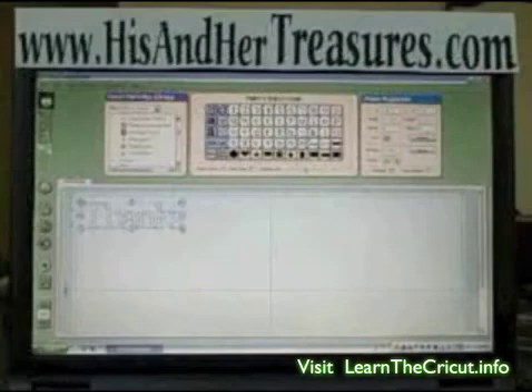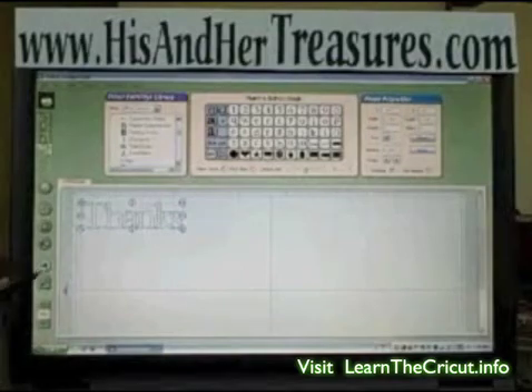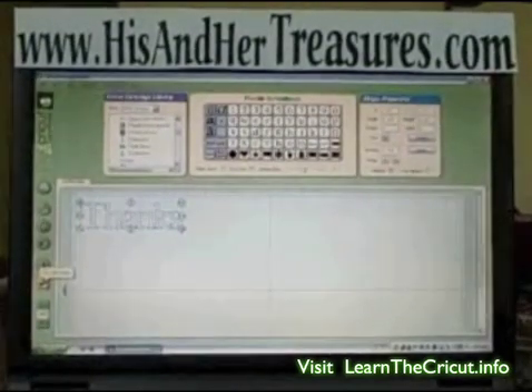Now we're ready to cut. We're going to cut this from the Design Studio. Just below the view button, you'll notice there's a pair of scissors. When you click on that, it sends the design to the Cricut machine to cut. The only things you have to do on the machine: load it, hit the load button, and if you're using a 12x24 format, make sure you change the mat size to 24. Aside from that, just click it in, hit the cut button, and the rest is history. Happy cutting!